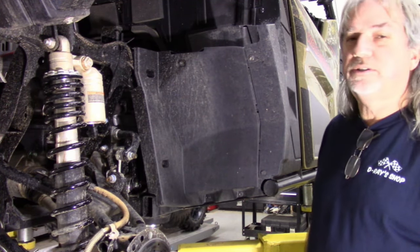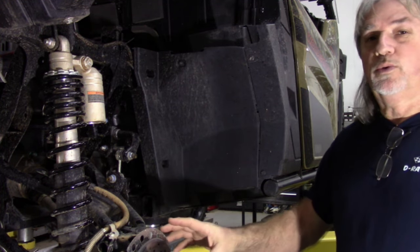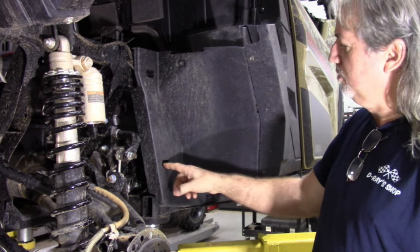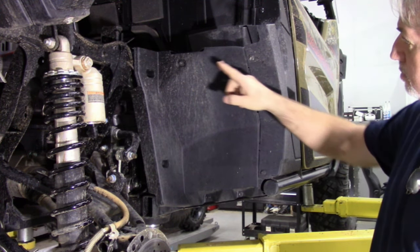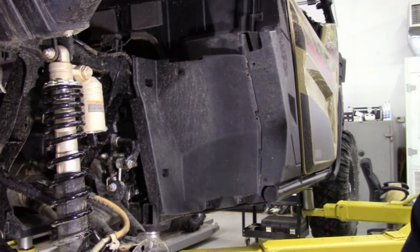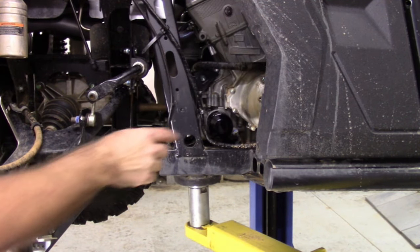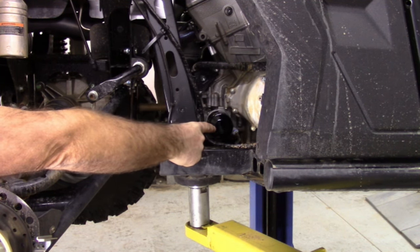Now we're going to change the engine oil filter. In order to do that, you have to remove this panel. You don't have to remove the rear wheel to get to this access panel — we've removed it just to get a better shot with the camera. The panel is held on by two quick release screws and then seven bolts. The oil filter will be right here on the rear of the engine. We'll just spin this one off, put a new one on, and replace the access panel.